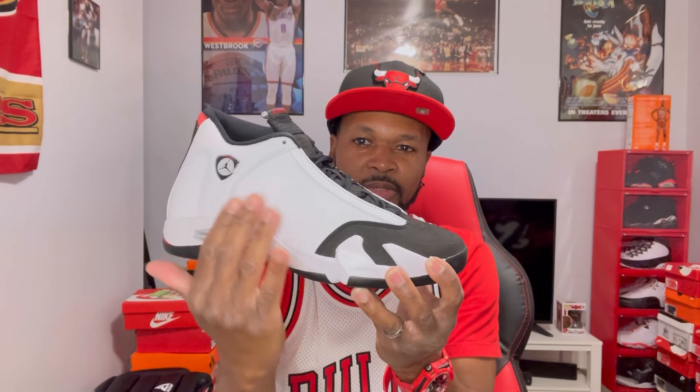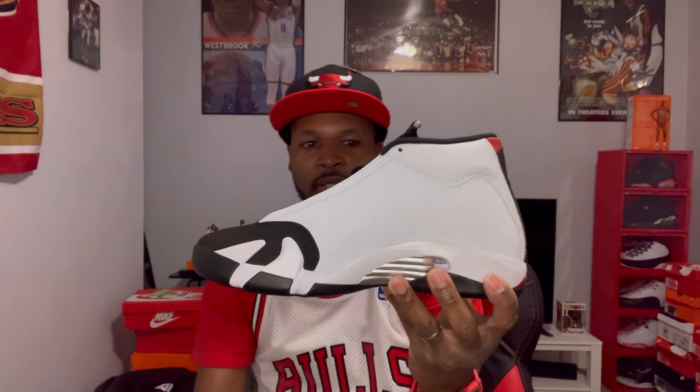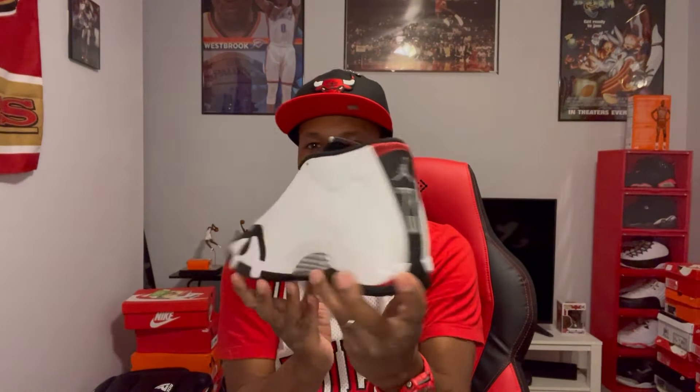I think these last released back in 2014, and I think the first retro was in 2006. The first retro had little ridges on the side — I didn't like that. I like this better with the smooth surface right here. I like that smoother look better than the ridges. But this is just a clean shoe, man — clean colorway, very nice.